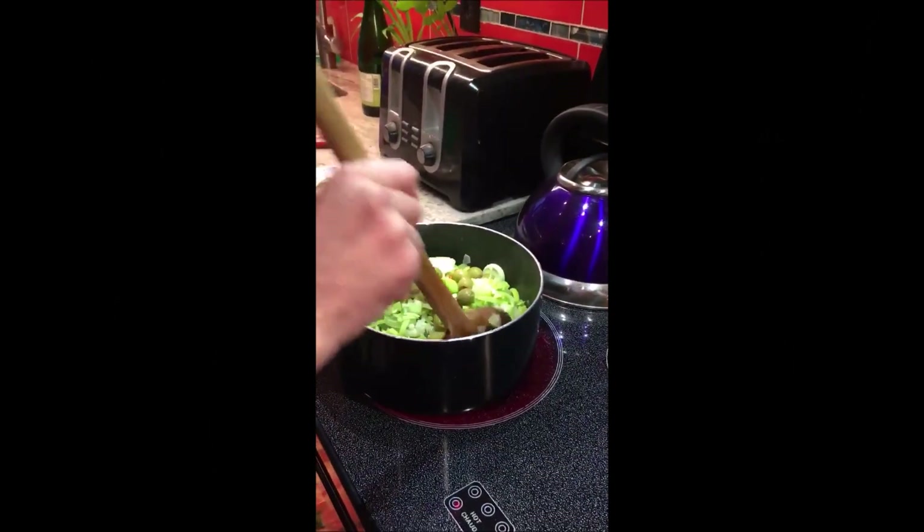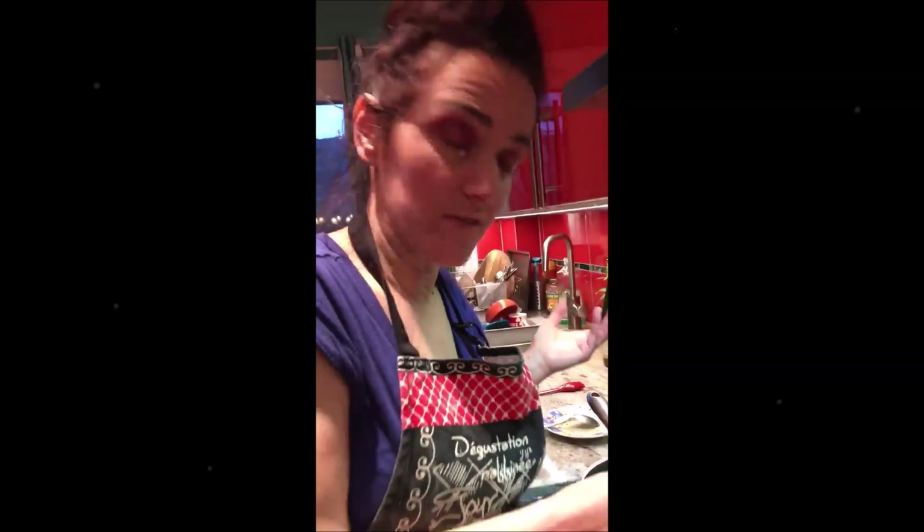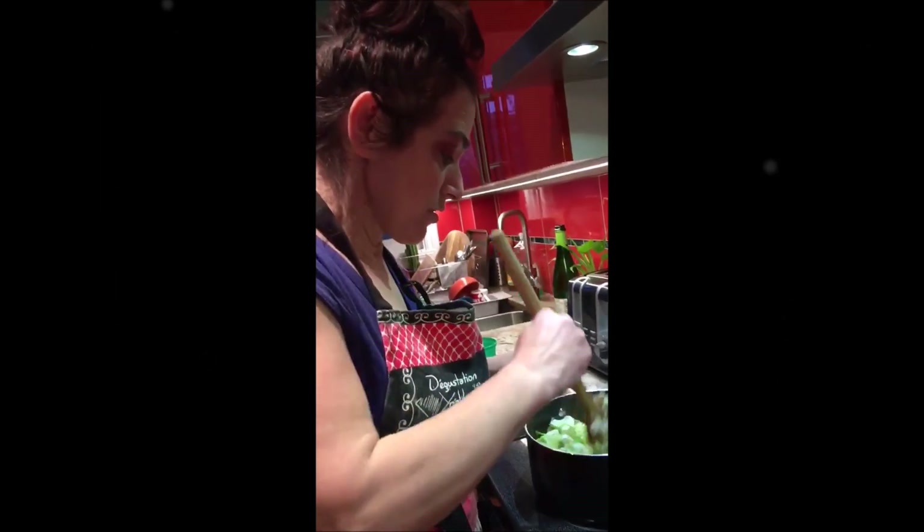Actually these are the stuffed olives, but you can put black olives, green olives, whatever olives you have. So it's gonna be frying a little bit more, like five minutes.